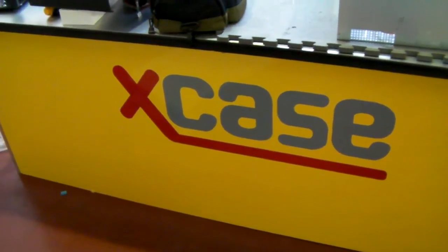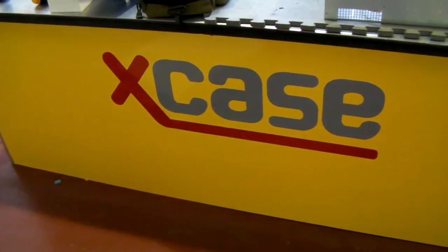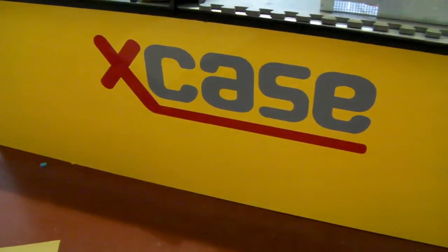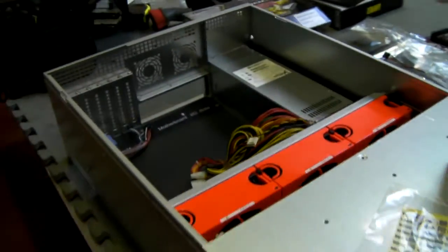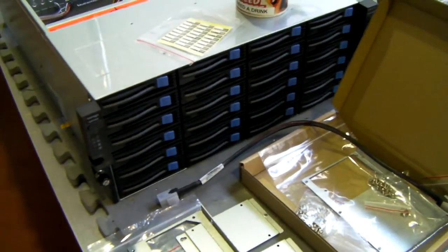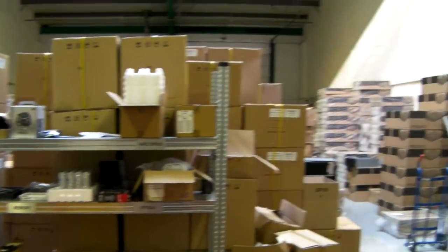Hi, I'm Jamo from X-Case in the UK at www.xcase.co.uk. We're a provider of PC cases, rack mount cases, and we also custom build servers. I'm going to take a visit again at one of our very popular chassis because we're getting quite a lot of questions on it. We're shipping it pretty much worldwide now, so I thought I'd just do a video to go over the features again and answer a few questions. This is our build room.